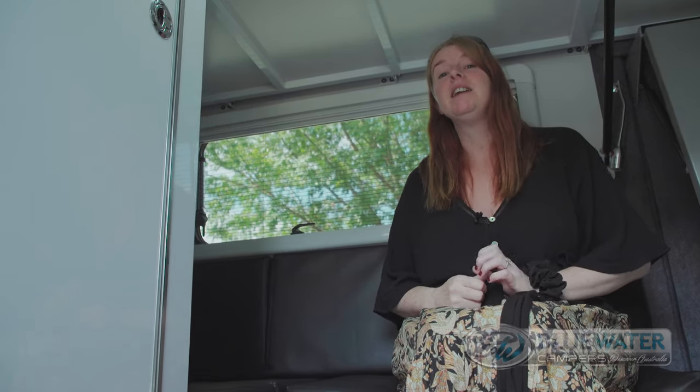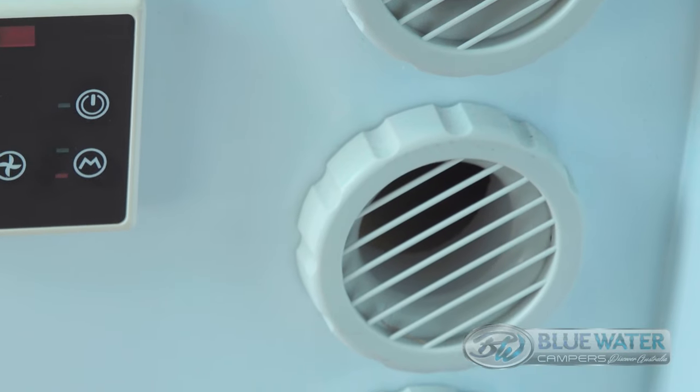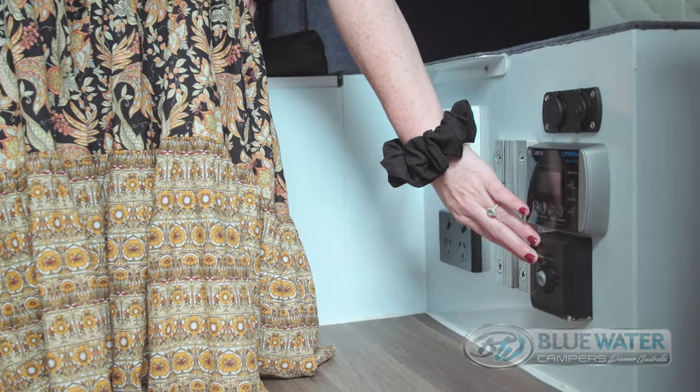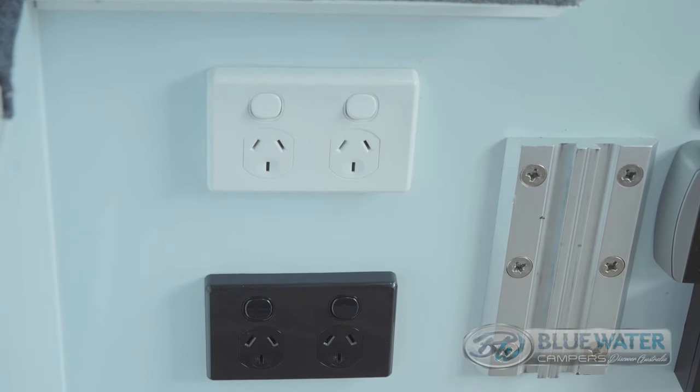Let's talk about probably the hottest and coolest thing in the camper — the reverse cycle air conditioner, which is mounted under the seat. You've got a little switch here to turn your instant gas hot water system on, and you can choose between 60 degrees or 70 degrees. You might also notice over here we've got our power point switches.